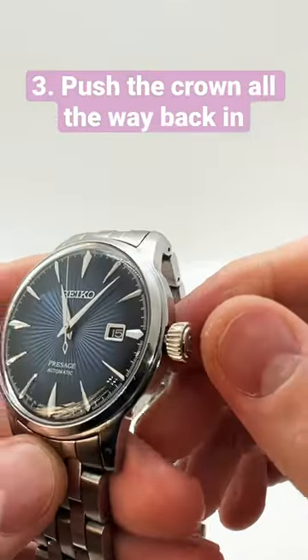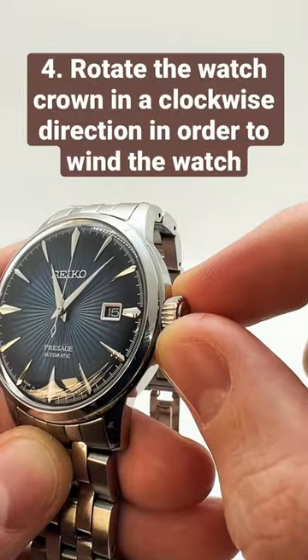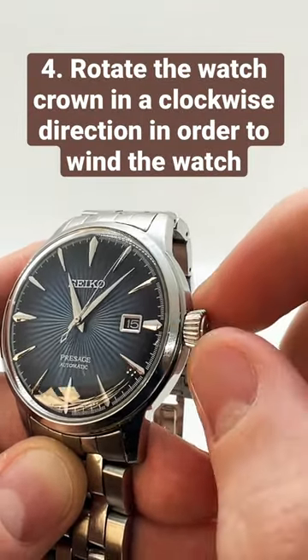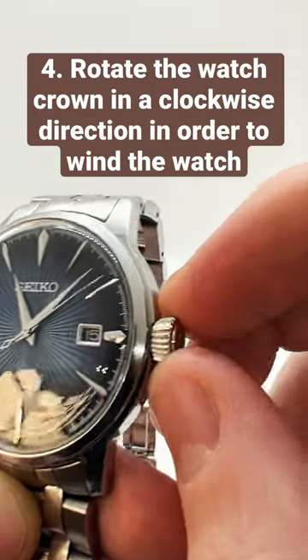After you have set the time, push the crown all the way back in. In this position, by rotating the watch crown to the right — so in a clockwise direction — you can actually wind the watch, and you will also be able to hear the watch winding.